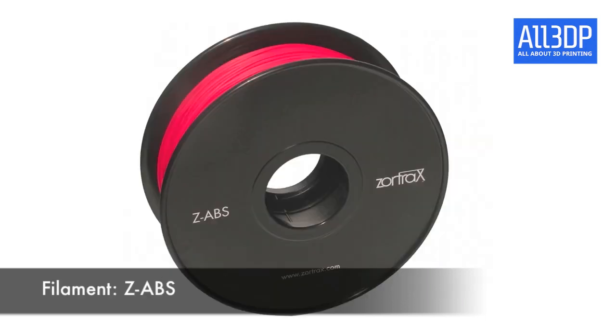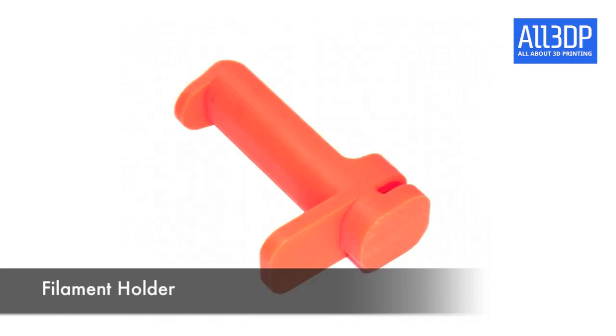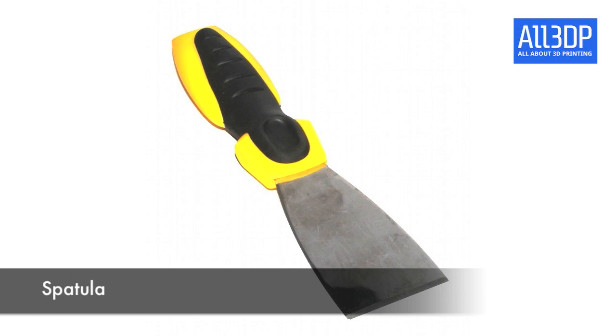Also in the box you find the ZAVI S spool. Attaching the spool is quite easy — you just have this spool holder which is mounted on the back of the 3D printer. With this spatula you can remove your 3D prints from the plate if they're sticky. It's quite well built and pretty sharp.